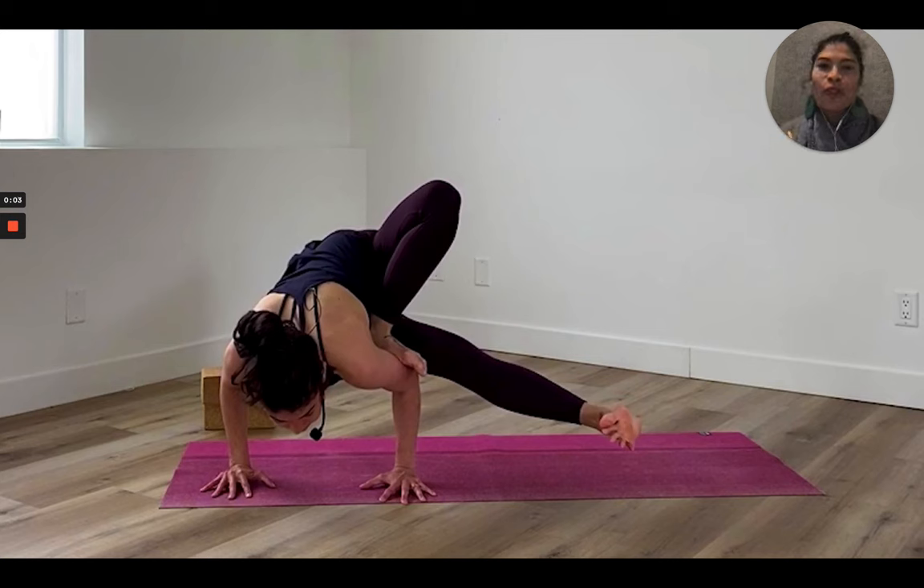Hello beautiful friends, Clara here. Today we're going to break down dragonfly as a peak pose. I'm going to go into how I create the sequence that warms up to the peak pose and then how I cool it down. The first thing I do before I even create a sequence is look at the peak pose to get a sense of what I'm working towards and what family of poses it lives in.